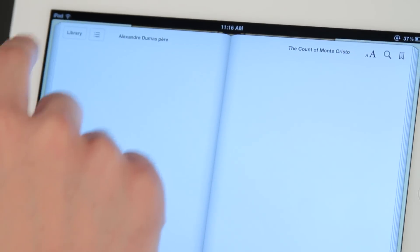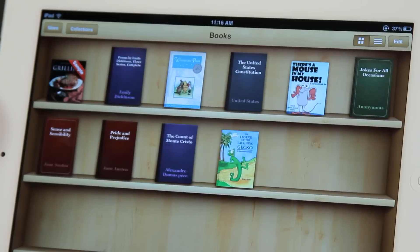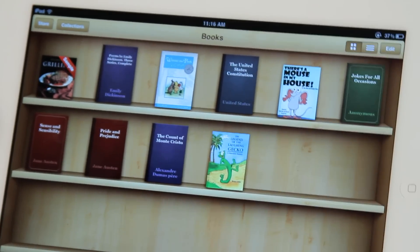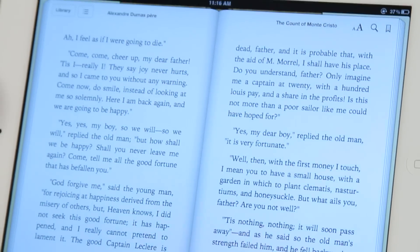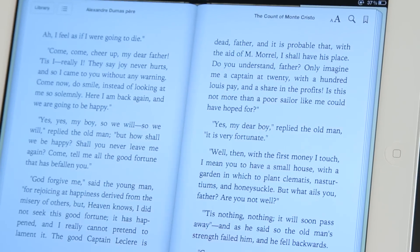It opened up the last book that I was opening. If I hit library, it takes me back. So in here we can pick the different books that I want. If I open up the Count of Monte Cristo here, it's going to open up where I left off, and I'm going to show you a few neat things on here.